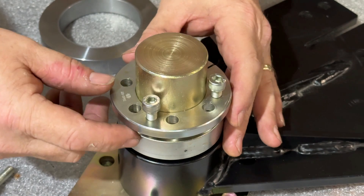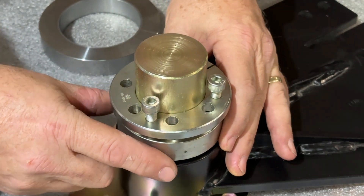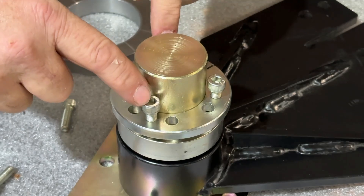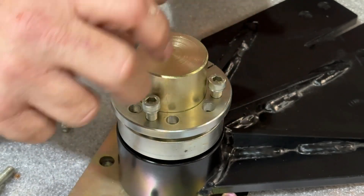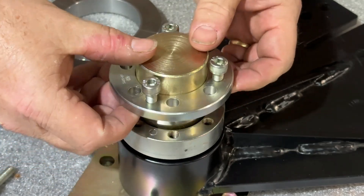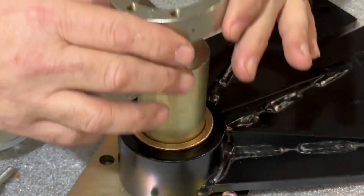If you ever have trouble trying to get your lock ring off, take all the bolts out and there are three places where you can put the bolts back in that are threaded. Start threading those against it and it will pry the two pieces apart so you'll be able to remove it.